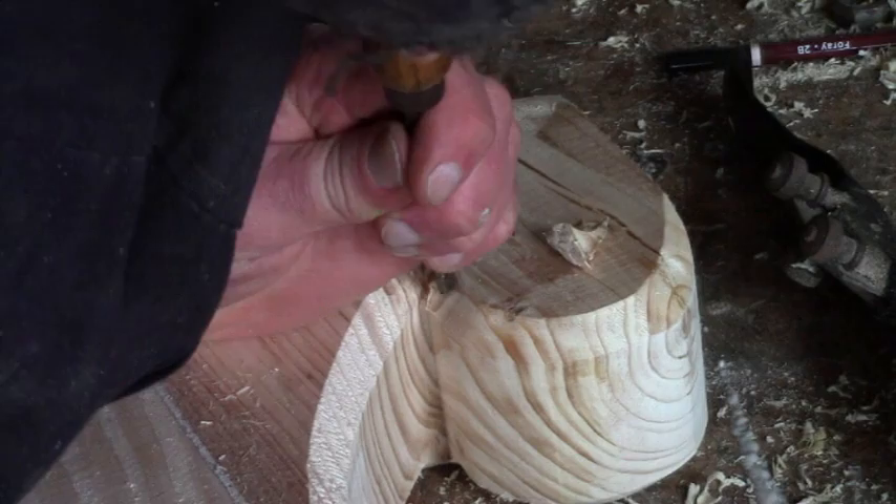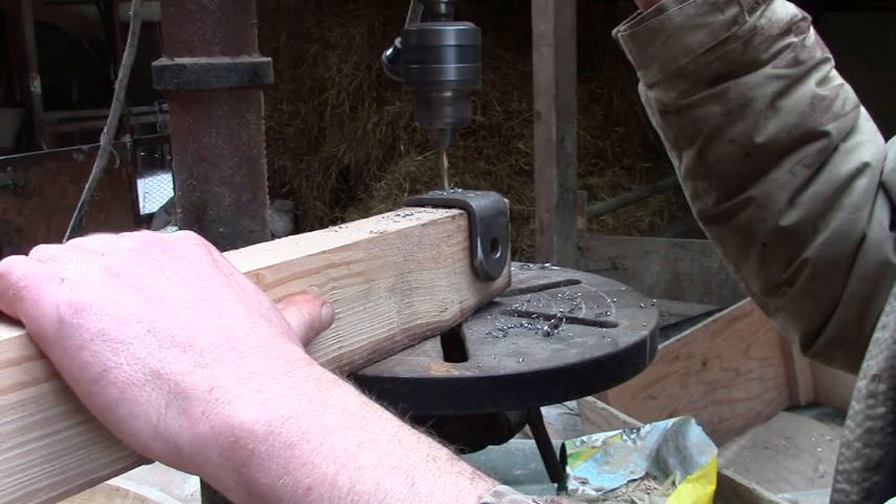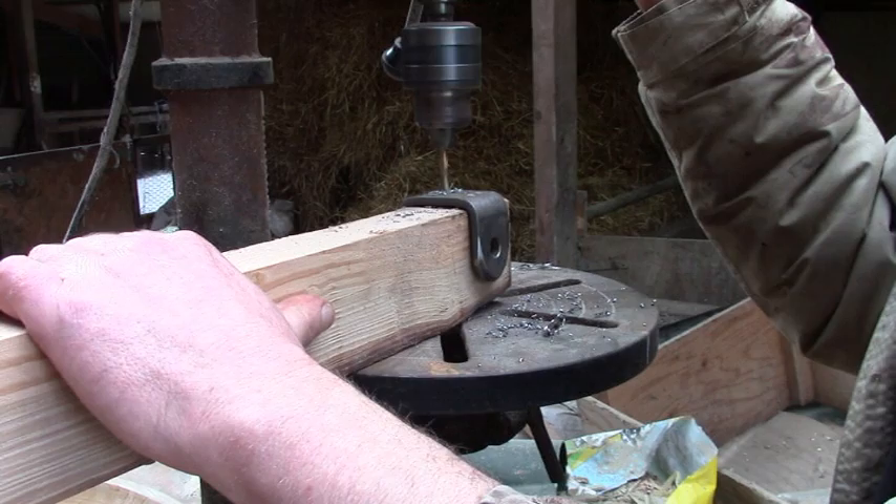The router did most of the chamfering, I only had to finish off the tricky bits. The spring shoes are designed to be welded on, I think, but I drilled some holes instead and just screwed them on.